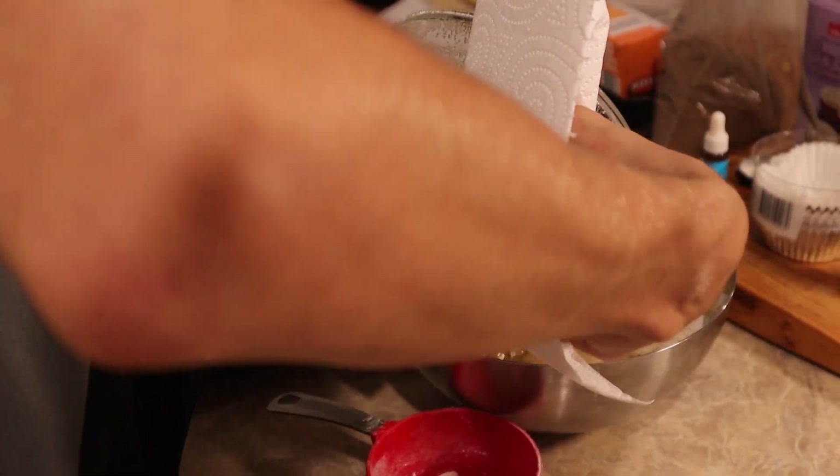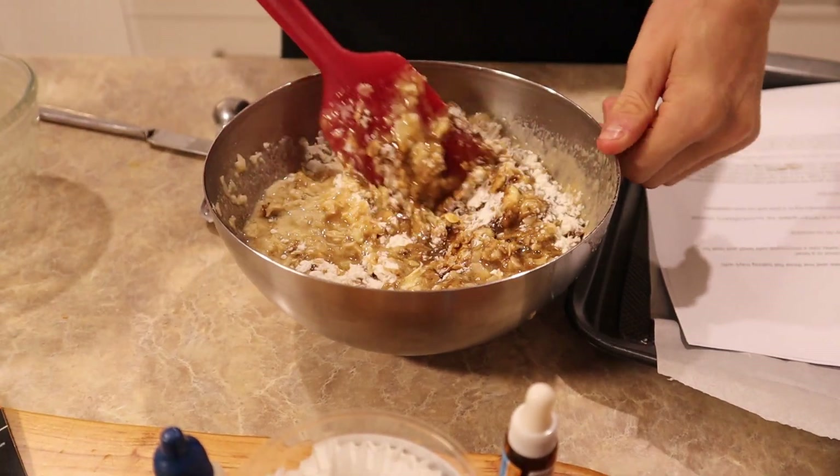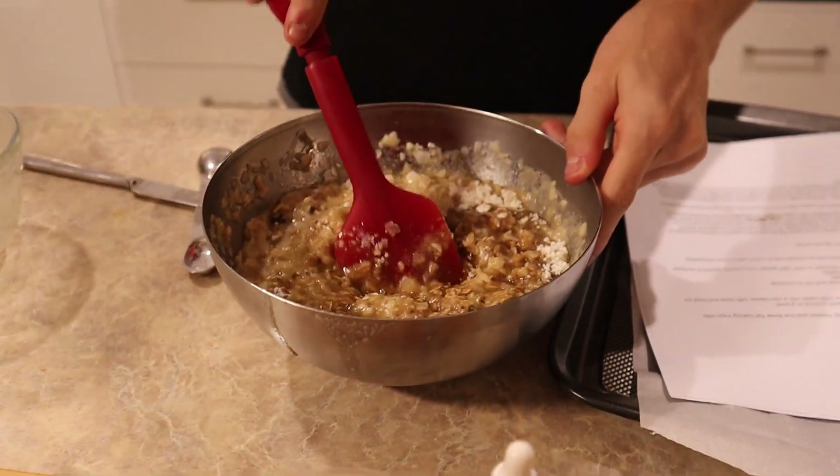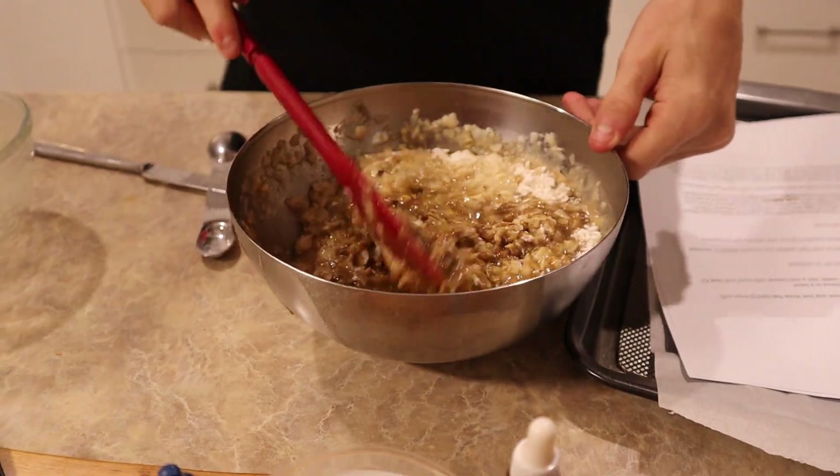The main idea of this recipe that we printed off was that it's chewy, so it best be chewy.